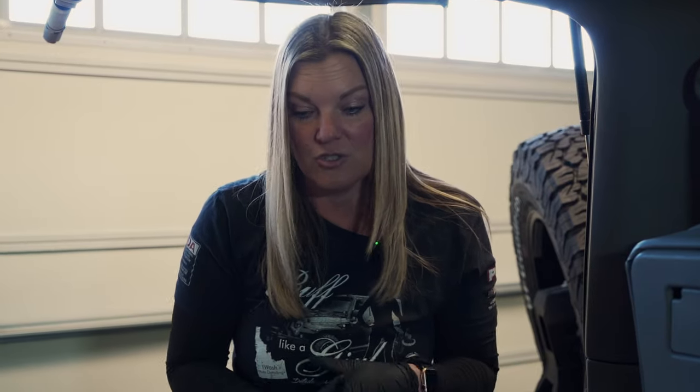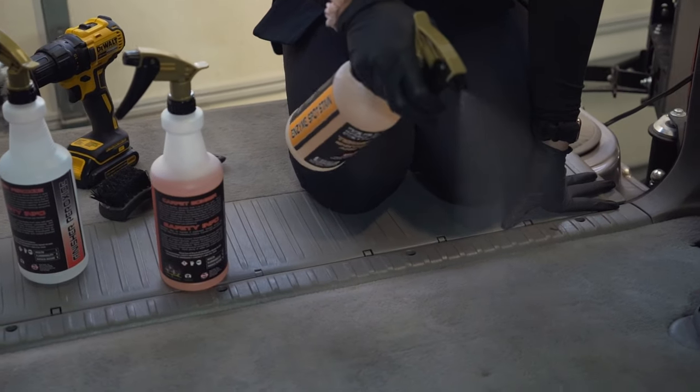Then we are going to remove all of the material with either a steamer or an extractor. That is kind of a personal preference.